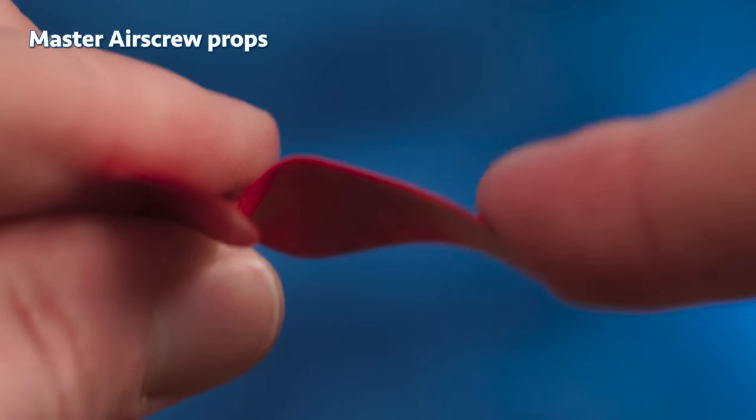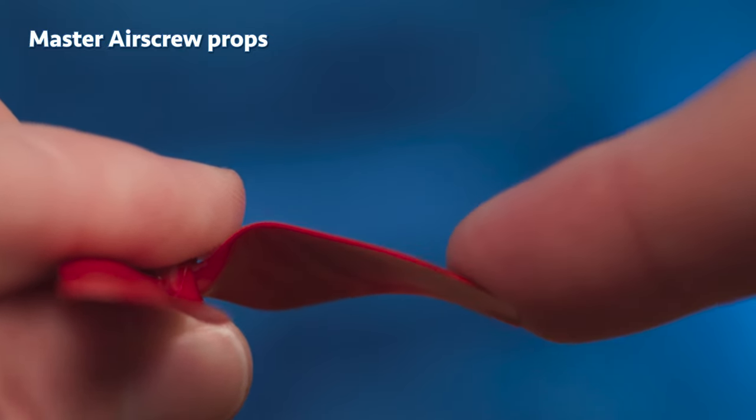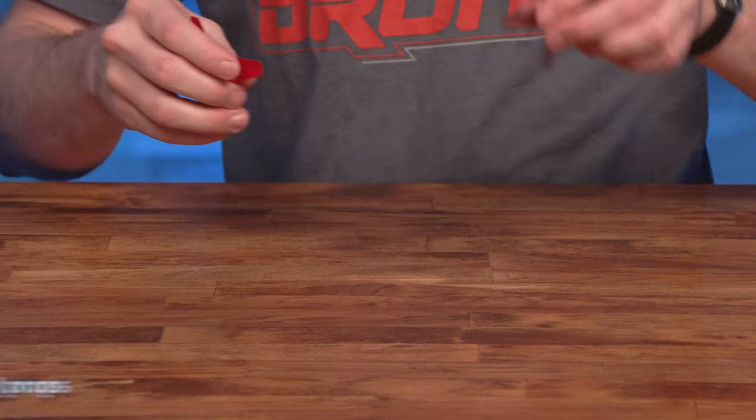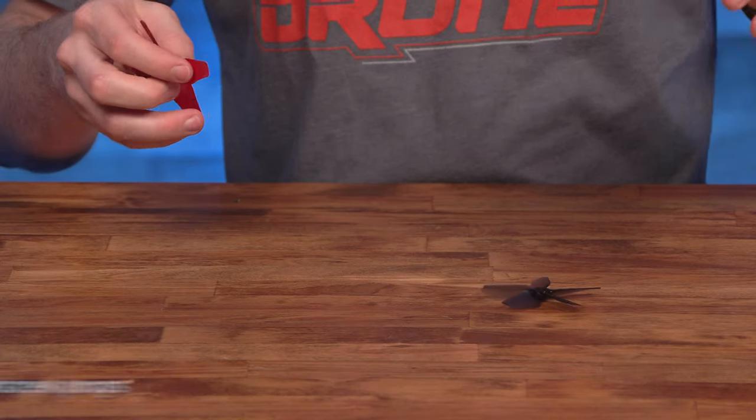Before even flying with these props, one thing I noticed was how different they feel. They seem to be more rigid than DJI's props, and they feel and sound less brittle than DJI's props. But that's just my subjective first impression.